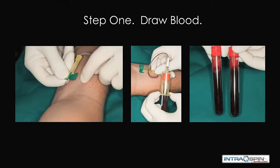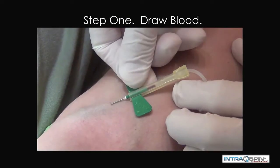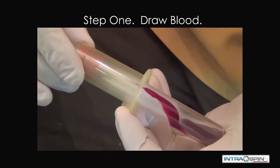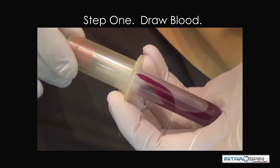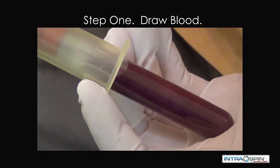The first step is to draw blood. The needle set enters at a 15 to 30 degree angle, and then blood collection tubes are used to harvest whole blood from the patient. We do this in even numbers before they are placed in the centrifuge.